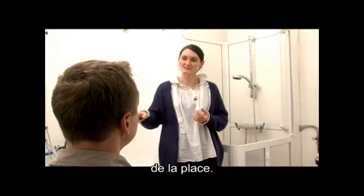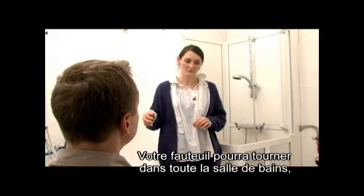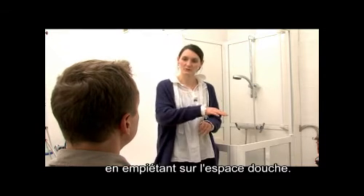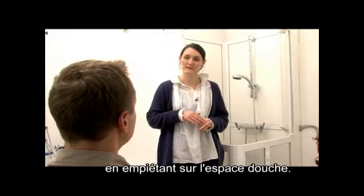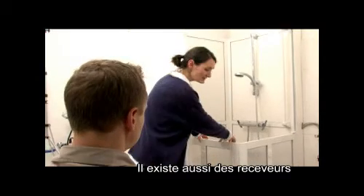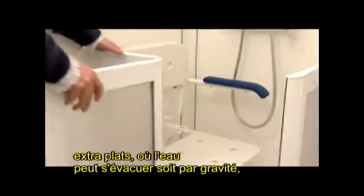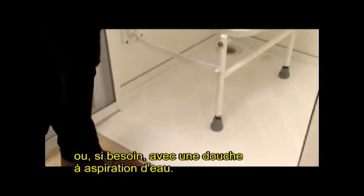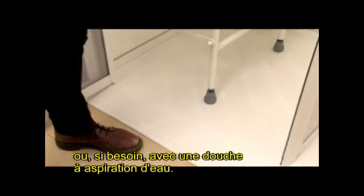Vous gagnerez aussi de la place dans la salle de bain, notamment avec l'utilisation d'un fauteuil qui pourra vraiment tourner dans toute la salle de bain, tout en empiétant sur l'espace douche. Il existe aussi des receveurs extra-plats où l'eau peut s'évacuer soit par gravité, ou si besoin, avec une douche à aspiration d'eau.